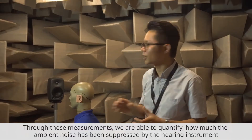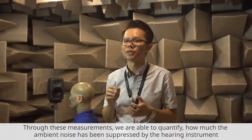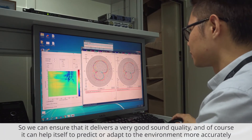So through this measurement, we are able to quantify how much the ambient noise is being suppressed by the hearing instrument while retaining the desired sound source from certain directions, so we can ensure that it delivers very good sound quality.